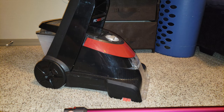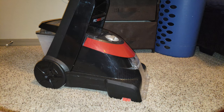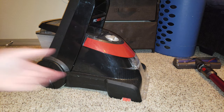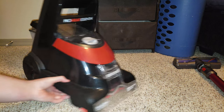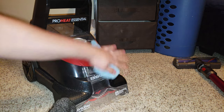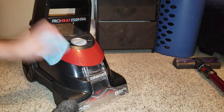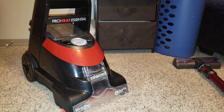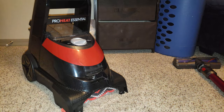Alright everyone, today's video is on a strip down and clean up of the Bissell ProHeat Essential Carpet Cleaner. I haven't cleaned this machine out or done any maintenance on it in a very, very long time. I've had this machine for about two years now. Looks pretty good for being two, doesn't it? But we're going to give this machine a really deep down thorough clean and a polish out.